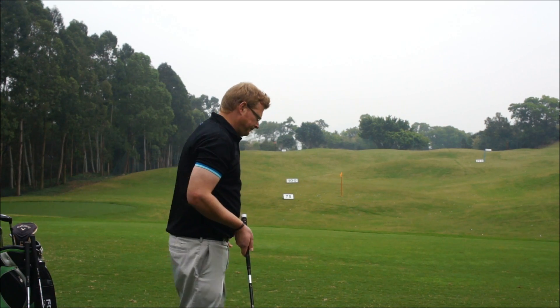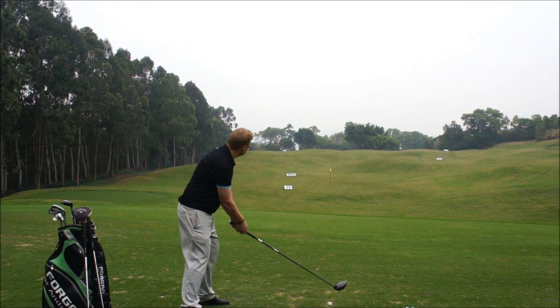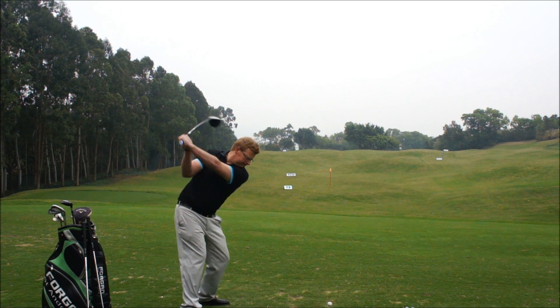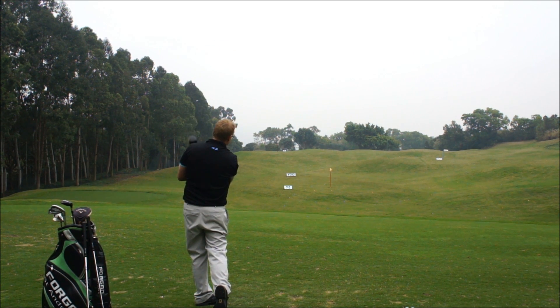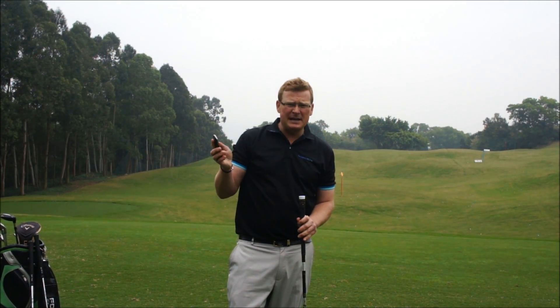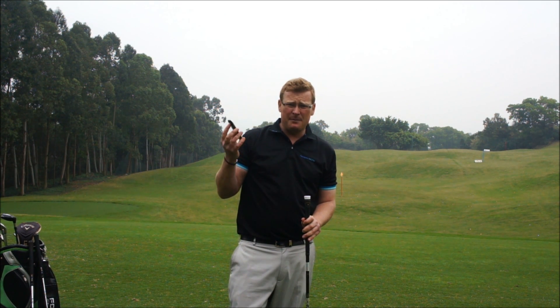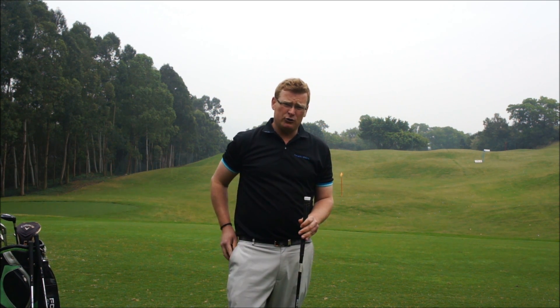I'm going to hit a shot for you. Now straight away I can see the information on the phone. My clubhead speed is over 100 miles an hour, which means I am using the right shaft because this is a stiff shaft. If your clubhead speed is below 100 miles an hour, you're more likely to need a regular shaft. So you will then be able to find out the correct equipment for your swing. Enjoy using the GSA.